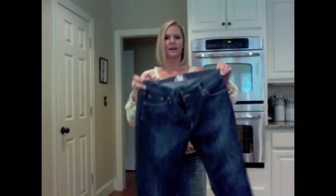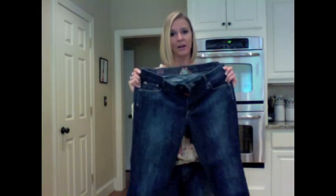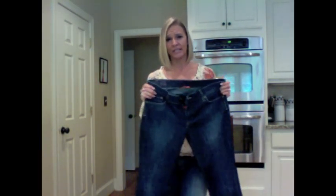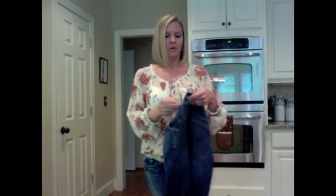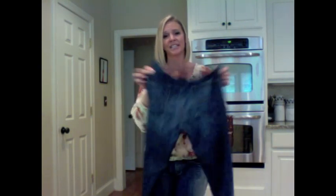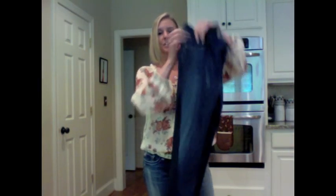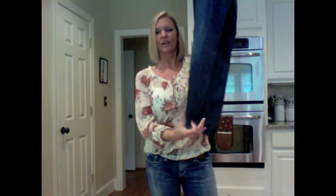I scored on jeans. These are Lucky Brand — I bought a pair of these in the past at Brass Buckle and paid $98 for them. These were 99 cents. Lucky Brand jeans — aren't those cute? No altering needed, they fit perfect. They are Capri, so I would probably roll the cuffs just a little bit more since they come right in the middle of my calf. I'm going to roll the bottom of those, but no alterations needed. I love those.